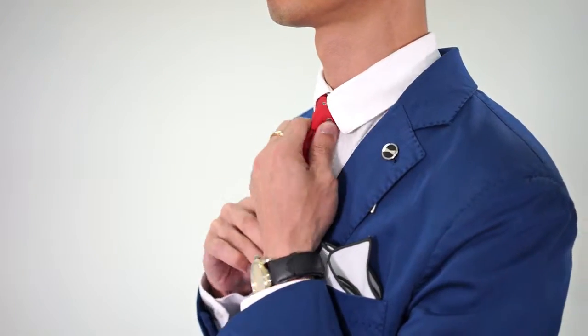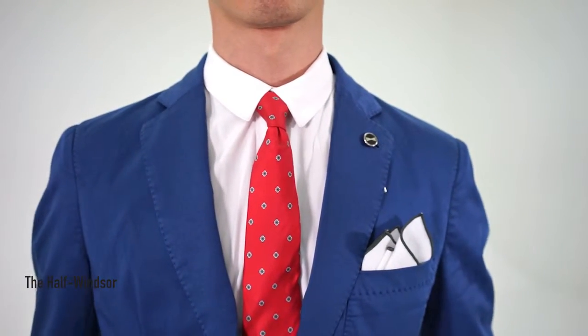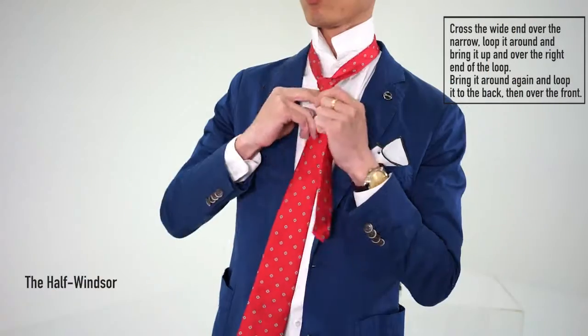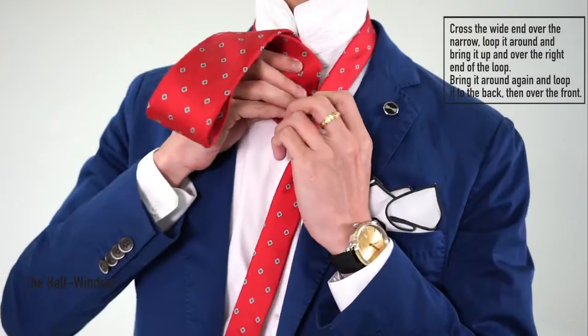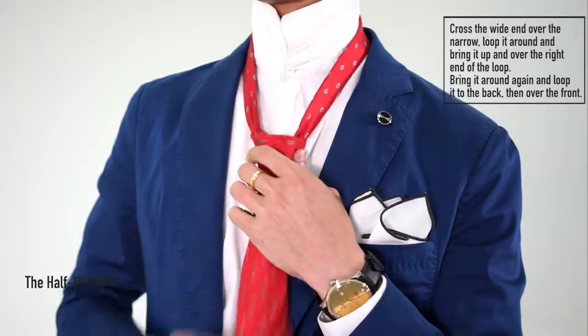For a medium collar, or someone with a wider neck but wearing a narrow collar, I would recommend the half Windsor. Start with the wide end over the narrow, loop it around once, and bring the wide end up and over the right side of the tie, loop it around once more to the back, and over the front end of the knot, and tighten.